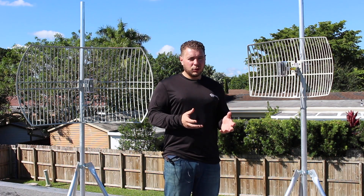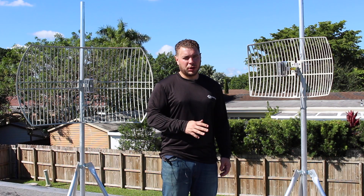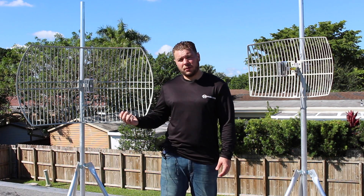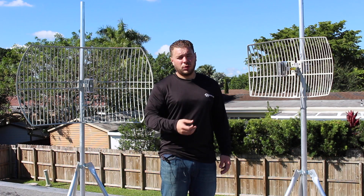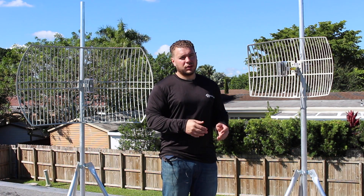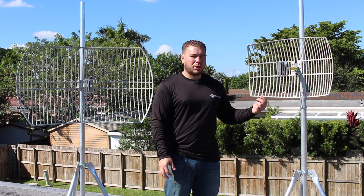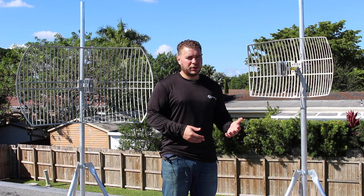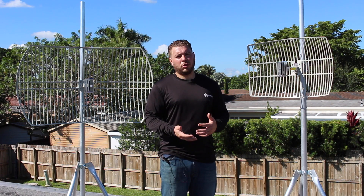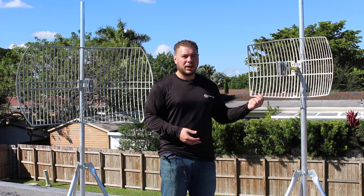The 21 dBi antenna is slightly less directional but still going to outperform almost all the antennas on the market. It has a 13-degree radiation cone compared to the 7 degrees with the 24 dBi. So you're going down 3 dBi and the radiation pattern is almost doubling, but it's still 13 degrees — very directional — and it's only about a third the size. Everything else applies: the connector types, the directionality, the pointing, how it works with USB adapters or routers — all the same, just a smaller package.